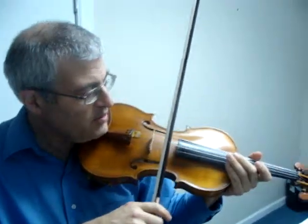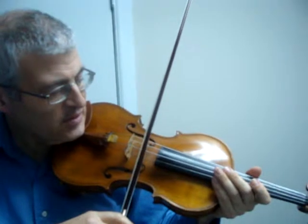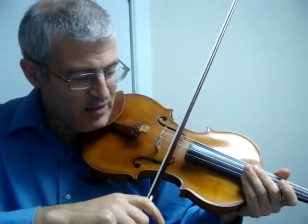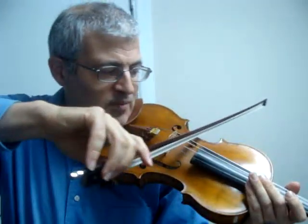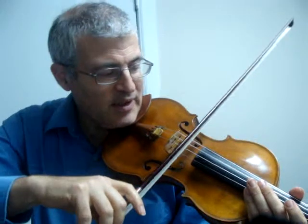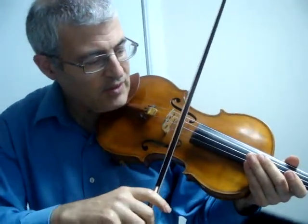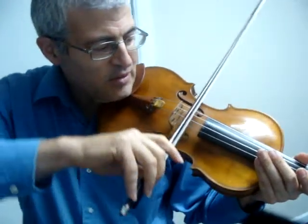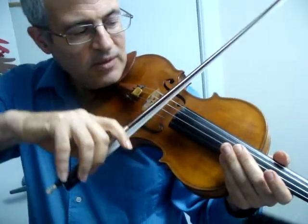We have them set the bow and line it up right above the F-holes. Then what they're going to do is just raise their arm, and that's going to change which string the bow is contacting. Then they'll lower their arm. This is silent because all they're doing is rolling the bow from string to string silently — they're not actually pulling the bow.